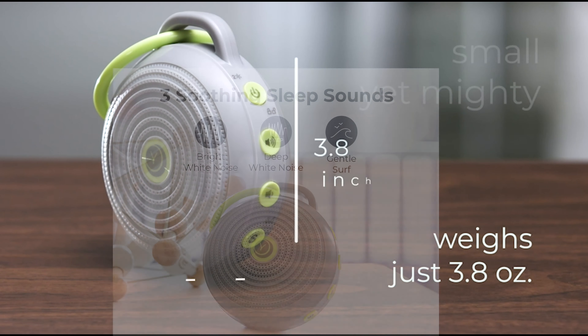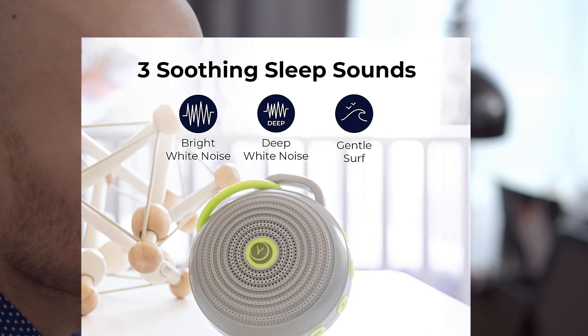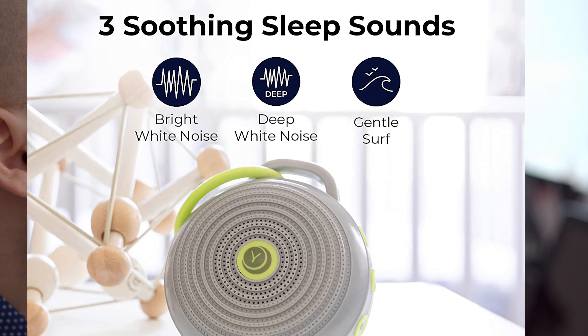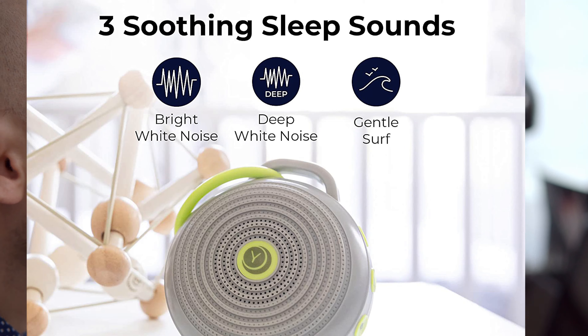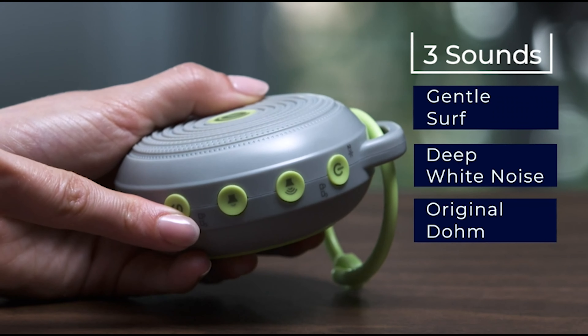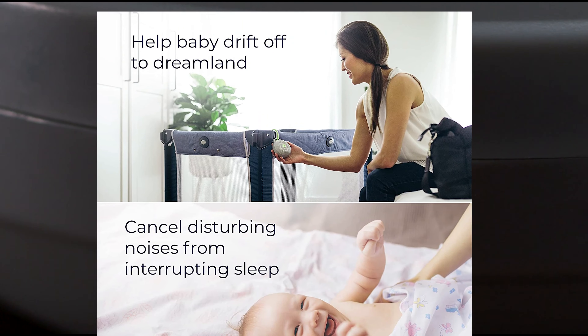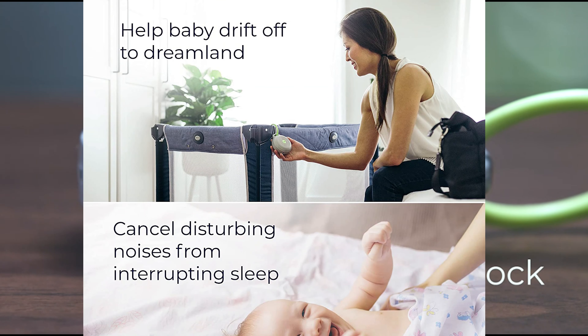It features three soothing natural sounds — white noise, rain, and summer night — to help you fall asleep faster, stay asleep longer, and wake up refreshed. The volume control allows you to adjust the sound to your desired level, while the noise cancelling technology helps to block out distracting background sounds.